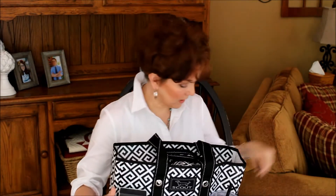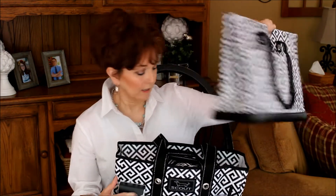For this year I've chosen Scout bags. This is the Pocket Rocket bag and I'm also going to be using the Uptown Girl bag. I bought both of these bags on Amazon and I will leave the links down below if you're interested in taking a look.